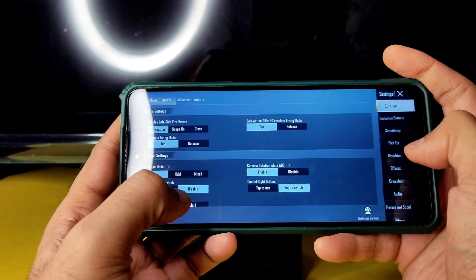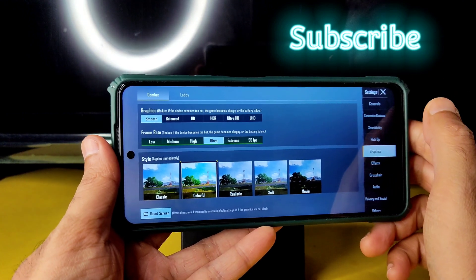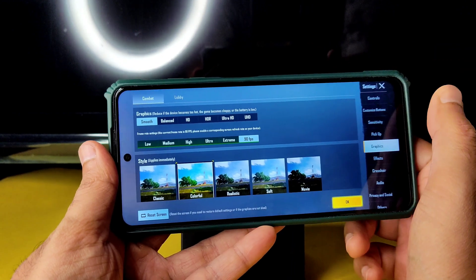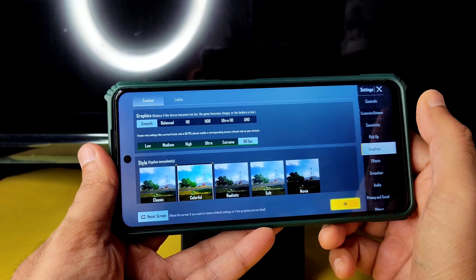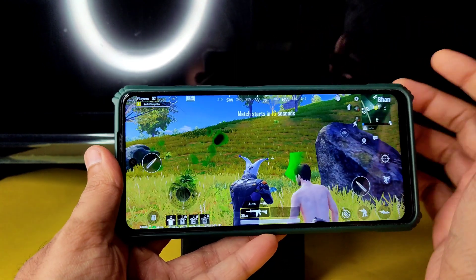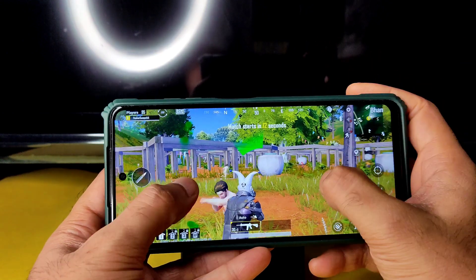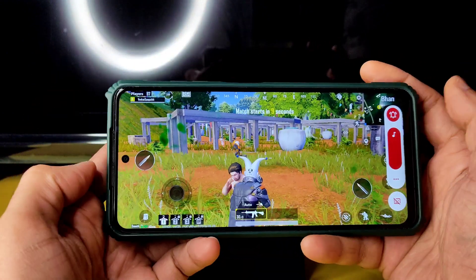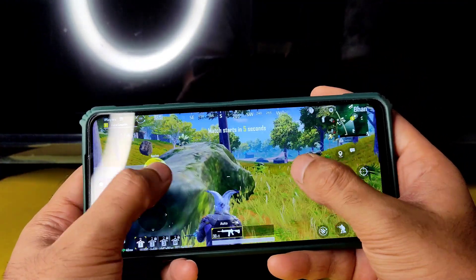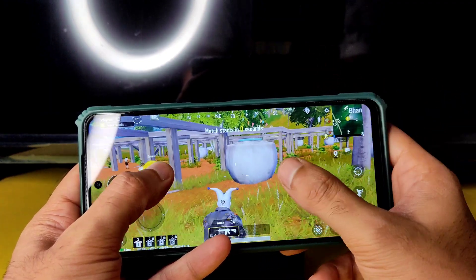For BGMI gameplay, if you're new to this channel hit subscribe and enable bell notifications. Graphics are set to smooth plus 90 FPS — I explained how to enable this earlier. The loudness is pretty good in this ROM and the device is not getting warm, which is really good.